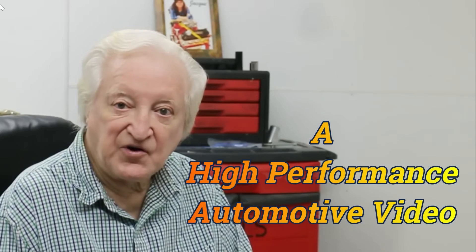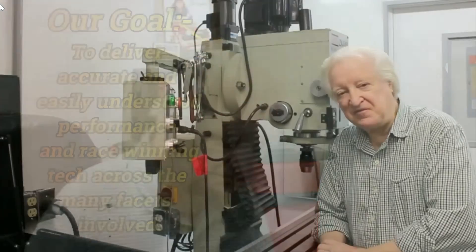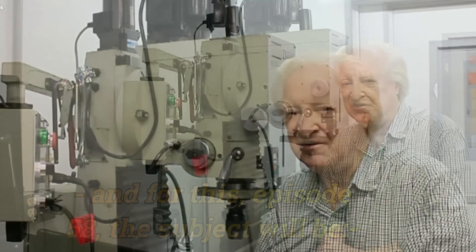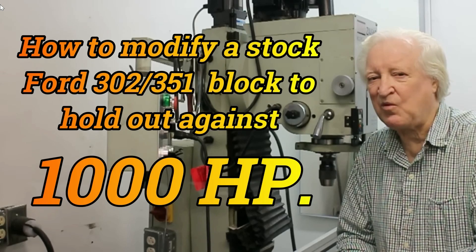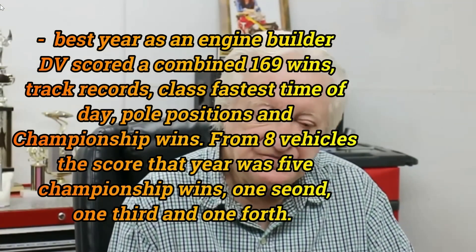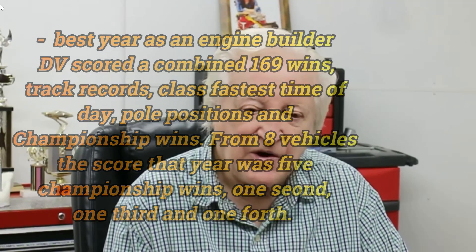Hi, David Vizard here and you are watching PowerTek10. If you care to give me a few minutes of your time, I'll give you the benefit of over 64 years of race winning, engine building and racing, plus all the little tricks and do's and don'ts. So bear with me and let's go on with the show.